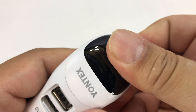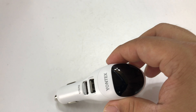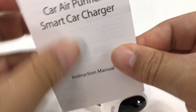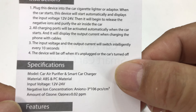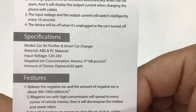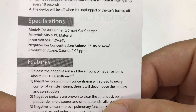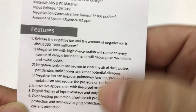I'm not sure if there's a way to open this up and clean it. Oh, here's an instruction manual — these are pretty useful. Plug it in, charging ports become activated. Device will be off when it's unplugged or the car is turned off. It does produce some ozone — 0.02 parts per million — and it is an ionizer.